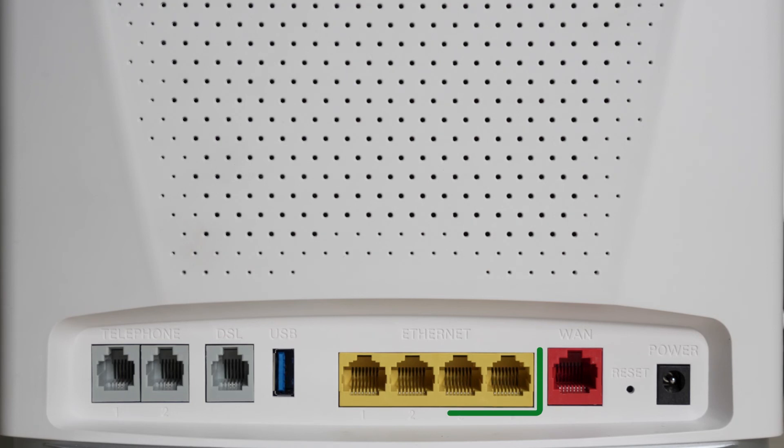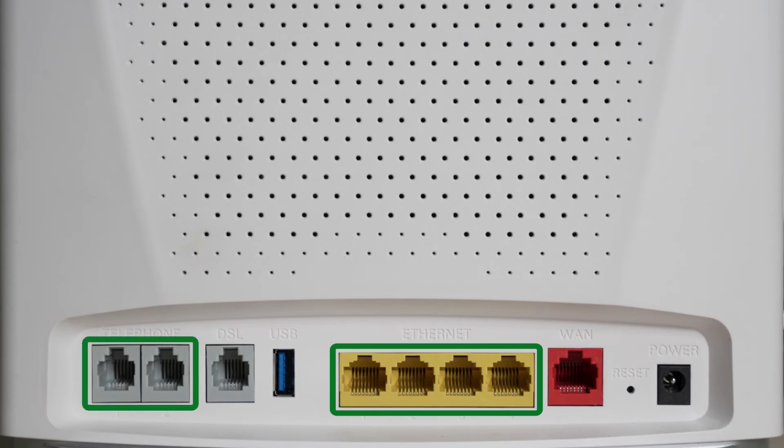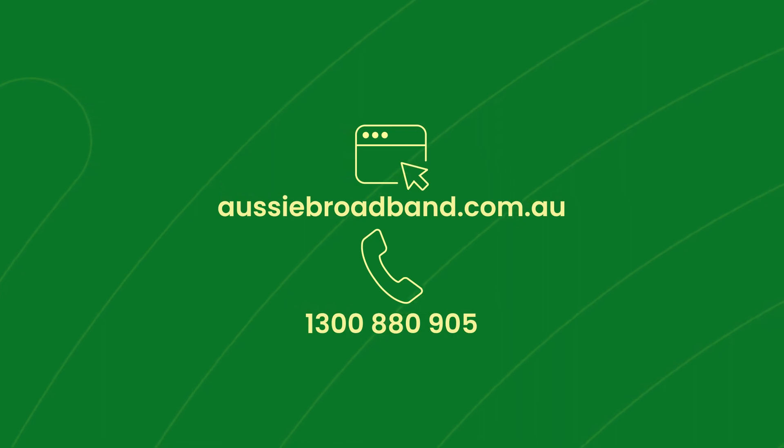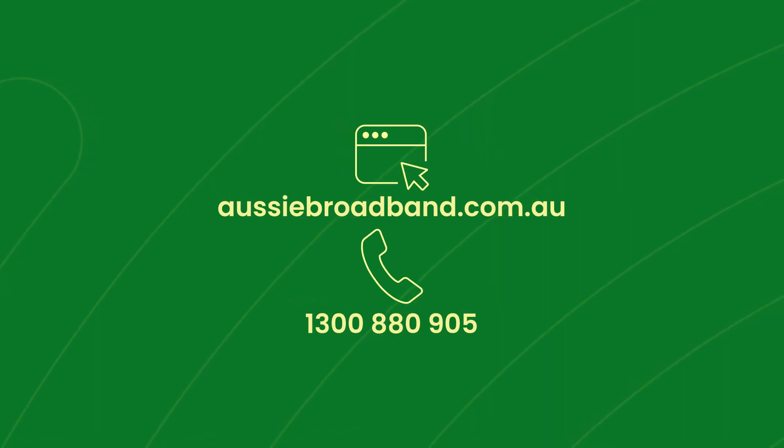Feel free to also connect devices via ethernet to any of the ethernet labelled ports, or a VoIP phone handset to the phone port. If you run into any issues or have any questions about your setup, we're here to lend a hand. Visit our help centre on our website or call us on 1-300-880-905 to speak to one of our Aussie team members.